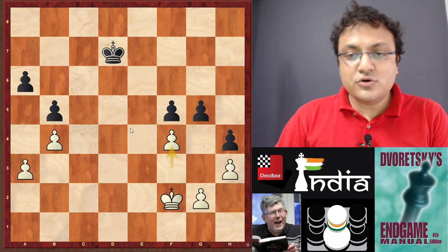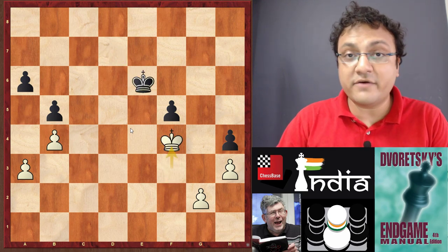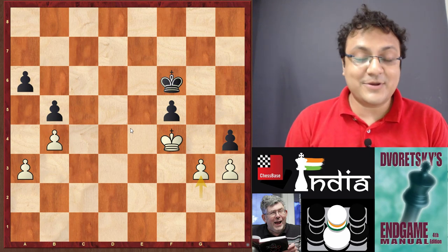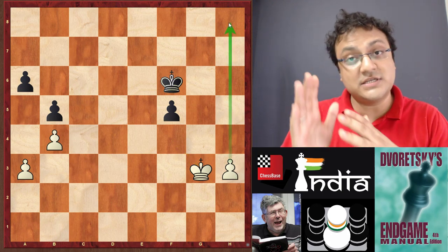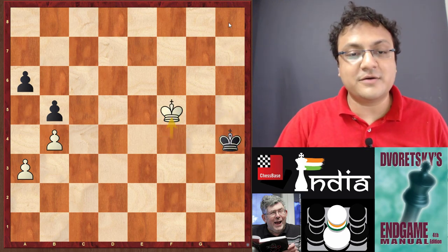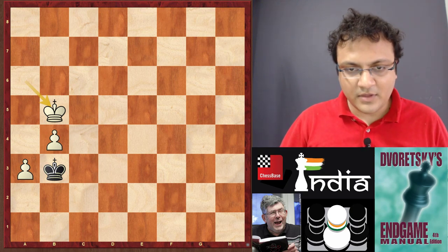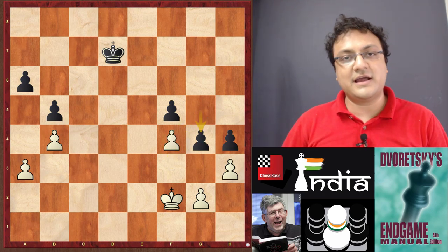Now black has two options: take or push. Taking looks logical, but once you delve deeper — after Kf3 Ke6 Kf4 Kf6 — you have to spot this key move g3. If you see this, you will realize you don't want to go here, because after takes-takes white has been able to create an outside passer. So Kg5 h4 Kh5, and now Kf4 comes in, you take the pawn, and in this race white is way ahead — he wins both pawns and he is winning the game.